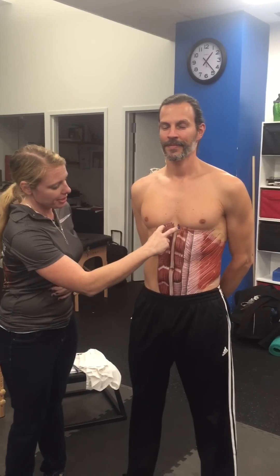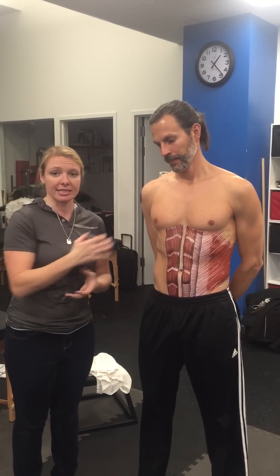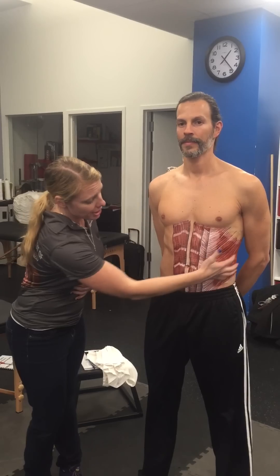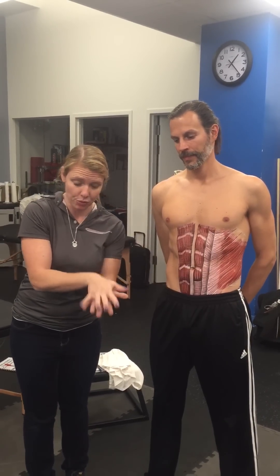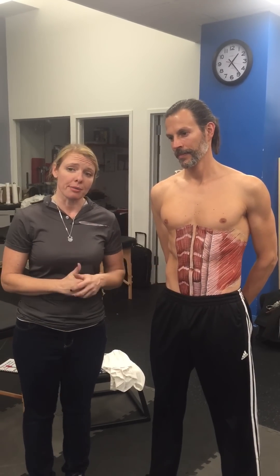As you can see here, the rectus abdominis has tendinous intersections that help give it this six-pack appearance. It has an adherence to something called the rectus sheaths. As you can see here, Frank has the obliques depicted here, and they become tendinous or flat, aponeurotic, as they cross in front of and behind the rectus abdominis.